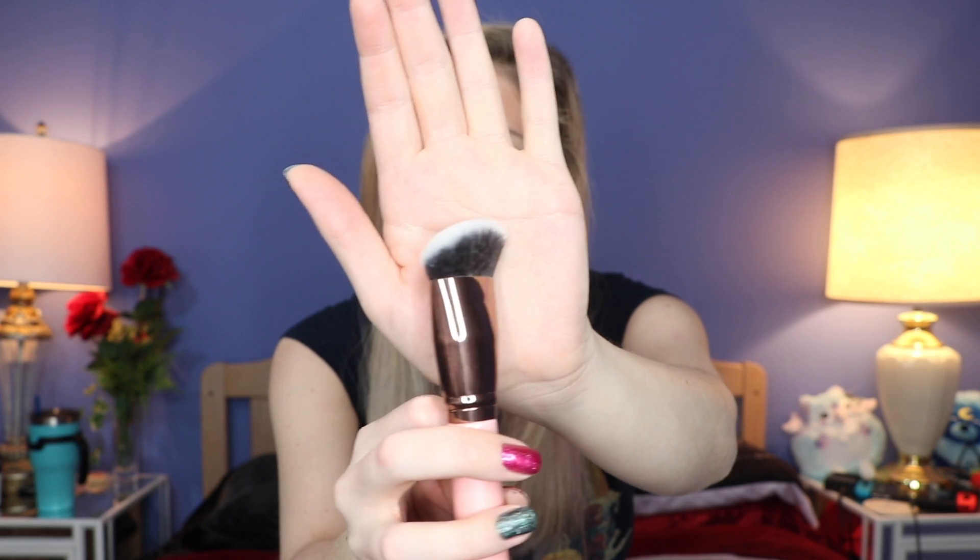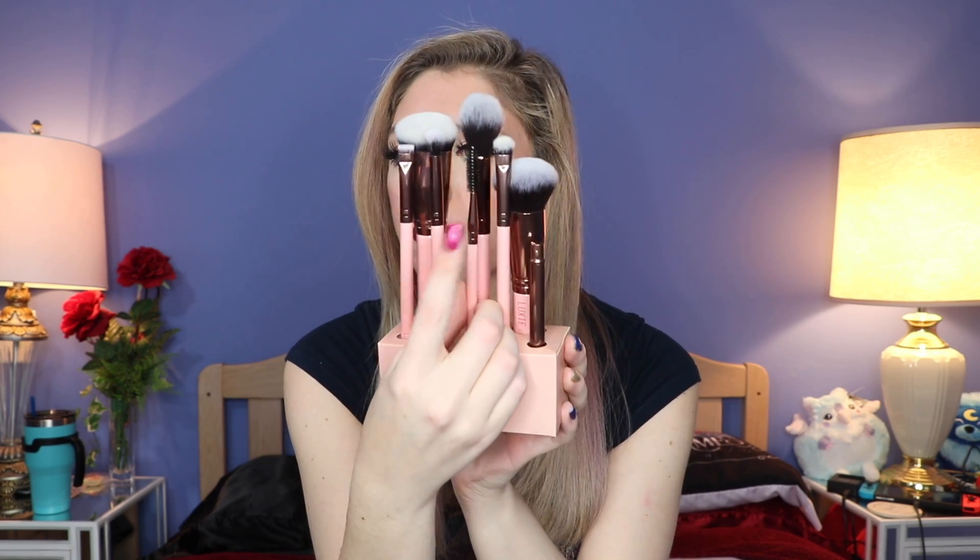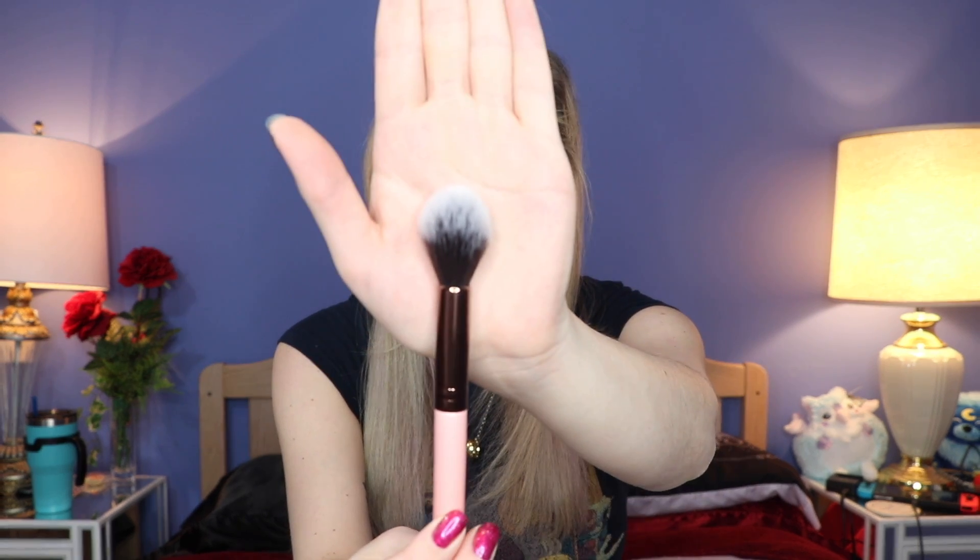This one is the Luxie 680 Pro Precision Face Brush. It looks odd — like it's on a slope. I don't particularly know what you would do with this; maybe contour. It feels really nice and soft. And then this one right here is a spoolie brush. And then this one is an eye shading brush — the Luxie 213 — which looks like a brush you can use to pack a darker shadow on the outer portion of the eye. And then this one right here looks to be the Luxie 522 tapered highlighting brush. I'm very excited about this — it's a bit bigger and more fluffy on the end.